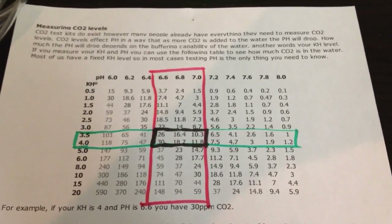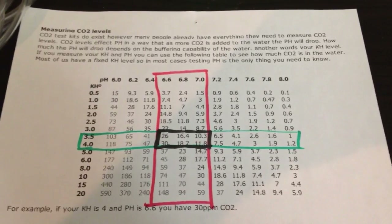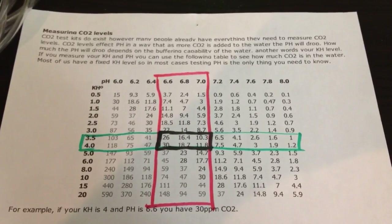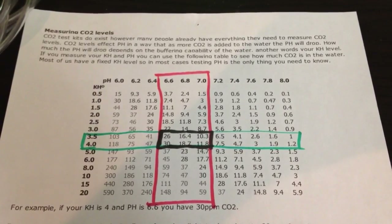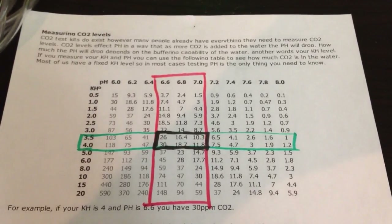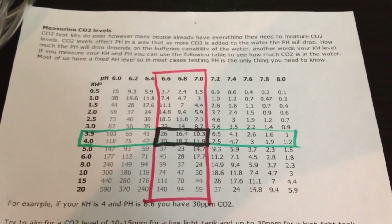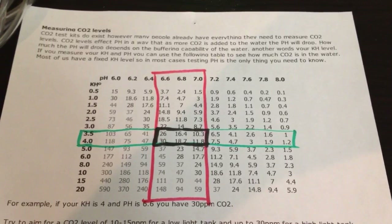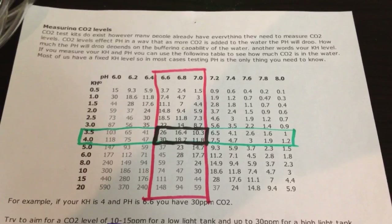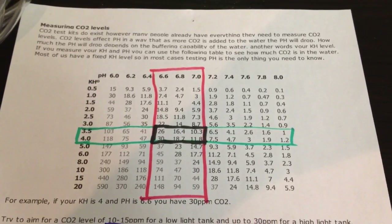Why do I say that? Because your plants can only use CO2 up to a certain point. The established guideline is that after 30 parts per million, the plants don't necessarily use it all. The problem is there's then 30 parts per million floating in your tank water, and your fish need oxygen to breathe. There's only so much space for gases in your tank — if you're pushing all the oxygen out with CO2 injection, they can't breathe. So going over 30 puts you in danger of that. If you go too high, you can gas them out.